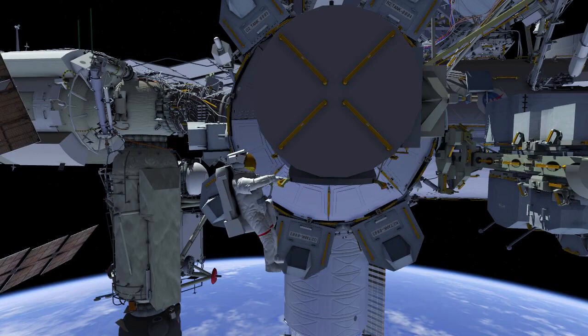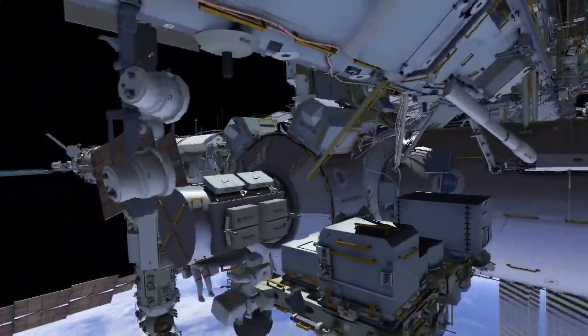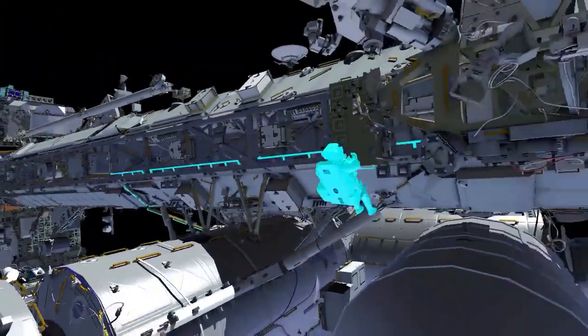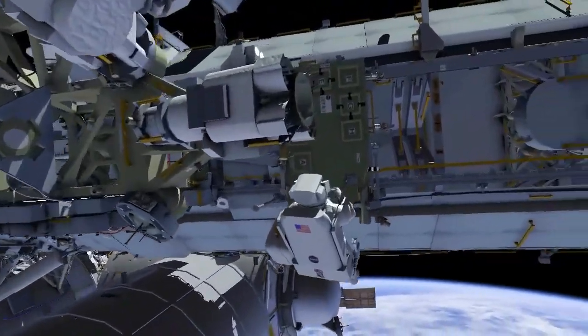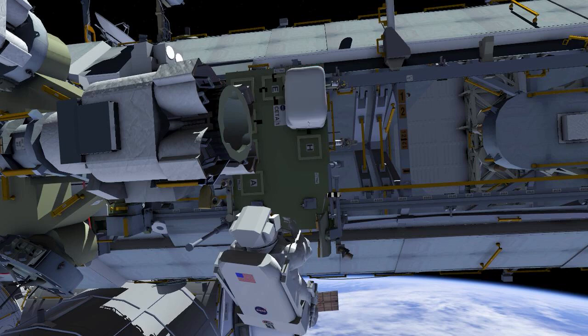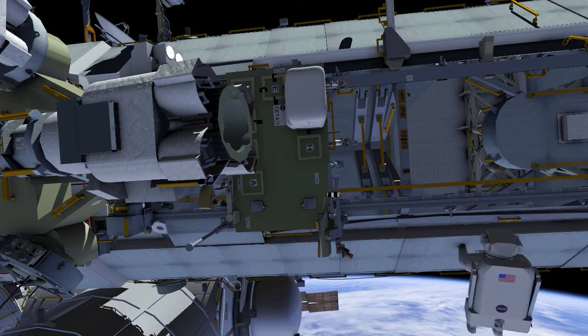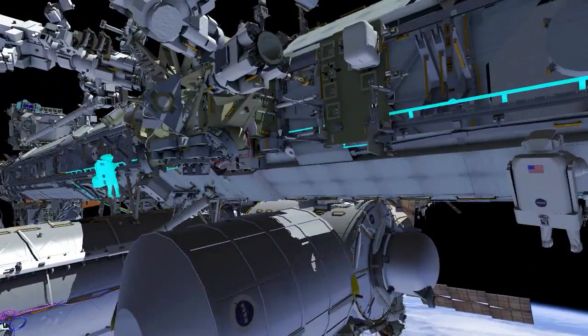EV1 with red stripes and EV2 with white stripes egress the crew lock with tool bags. EV2 goes to the forward phase of the station, then port to a crew equipment translation aid cart. EV2 stows the tool bag while EV1 follows the same path.